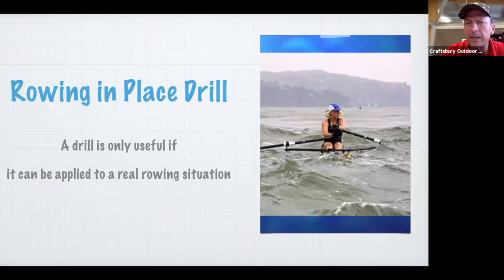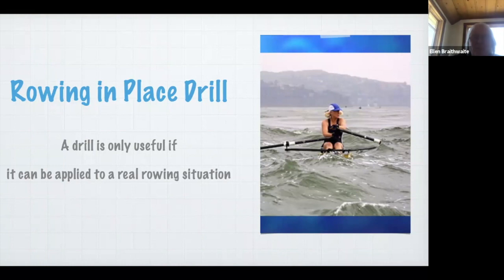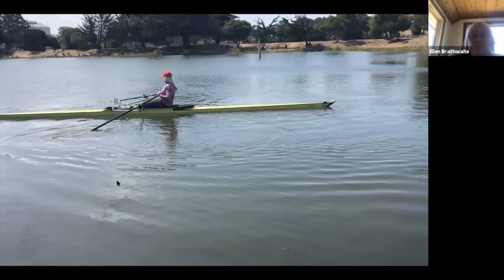My favorite drill is the rowing in place drill. Anybody who's hung around with me has done it or seen me do it. As Troy said, a drill is only useful if it can be applied to a real rowing situation. This is a photo of me rowing in place — not deliberately, but stuck in a tide rip, and I needed to be able to get out of it.